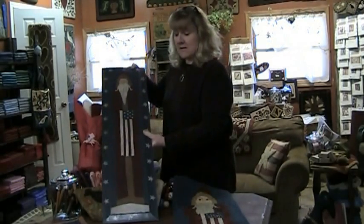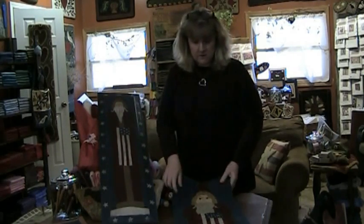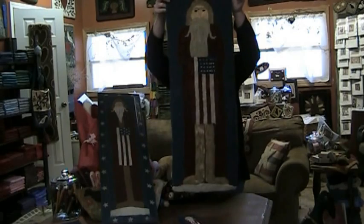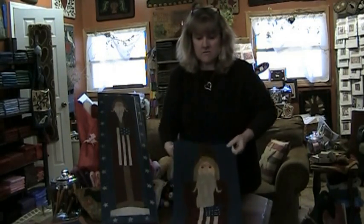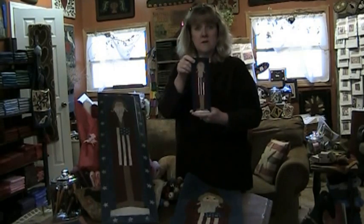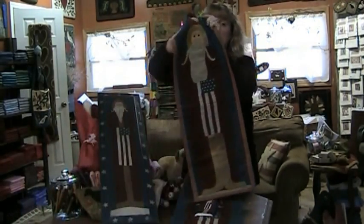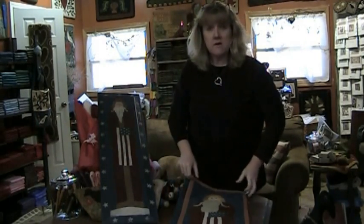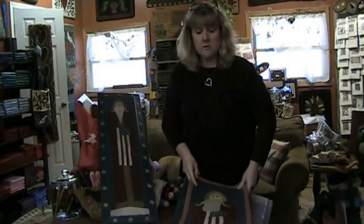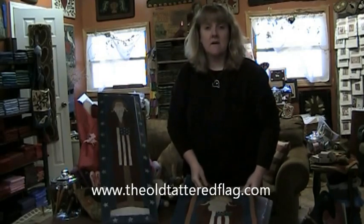For example, I did this Santa painting last year, I then turned it into a rug hooking pattern which she did, then turned it into a miniature which is done with punch needle — punching with thread — and then I turned it into a wool applique pattern. All three mediums, punch needle, rug hooking, and wool applique are available in many designs at our website www.theoldtatteredflag.com.